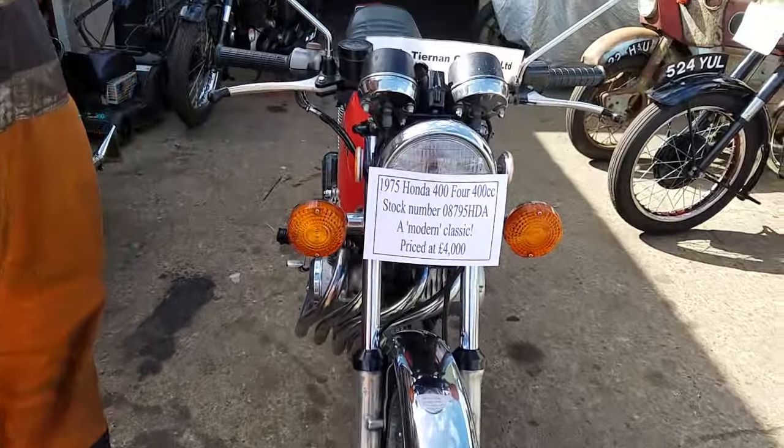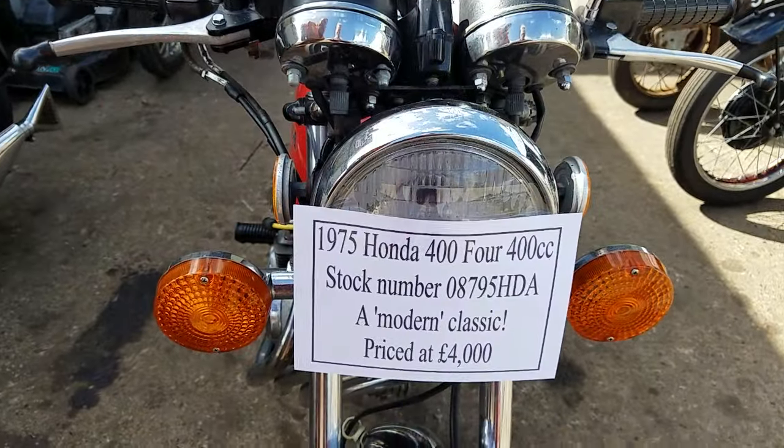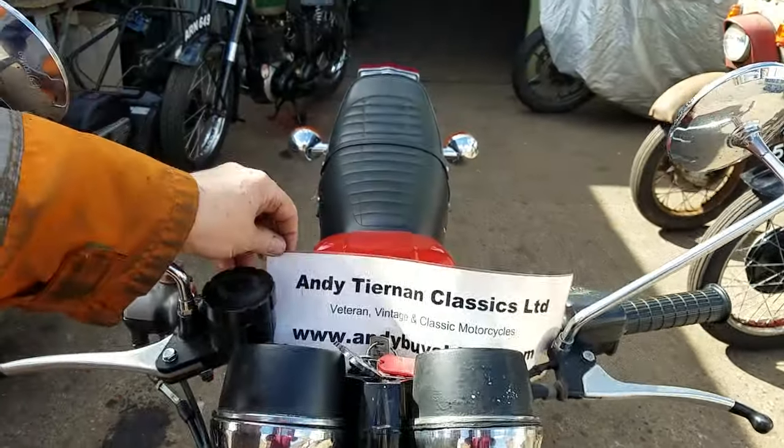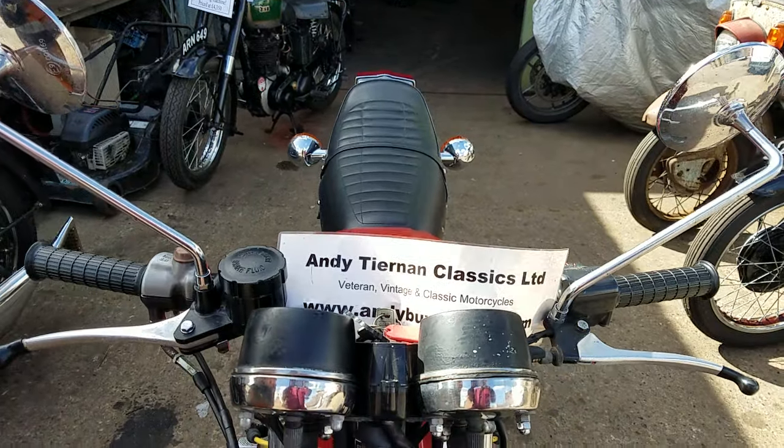Here we have something completely different. It's a 1975 Honda 404 — Andy Tienan Classics. Classic Japanese.